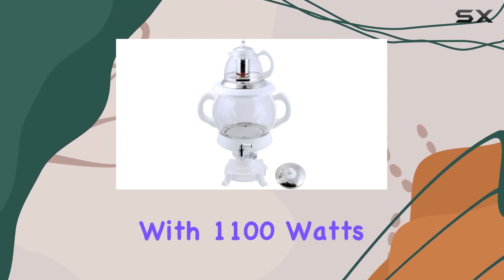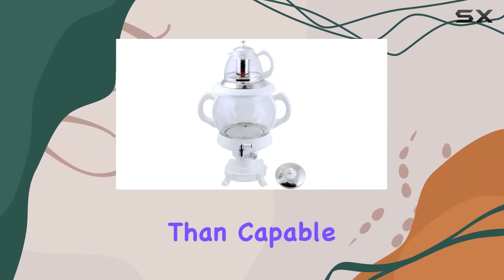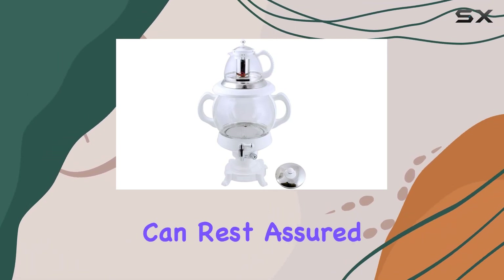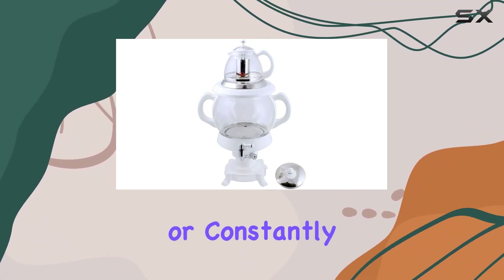But let's talk about performance. With 1,100 watts of power, this samovar is more than capable of boiling water swiftly and efficiently. Plus, with automatic shut-off and a keep-warm feature, you can rest assured that your tea will be ready whenever you are, without worrying about over-boiling or constantly reheating.